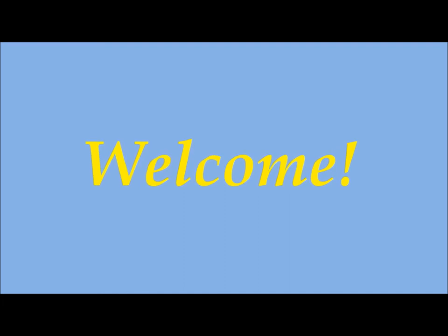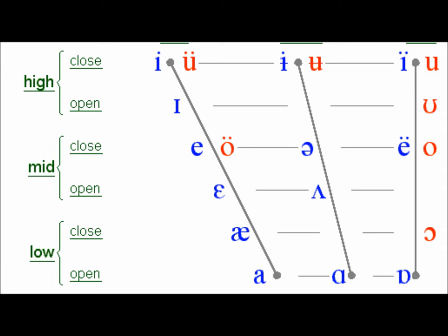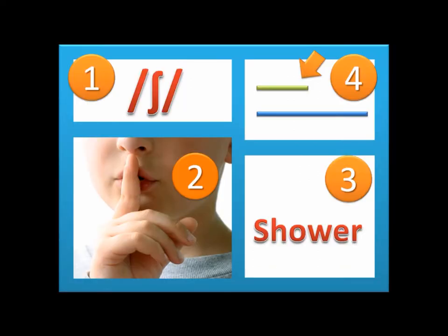Welcome to this video for you to practice the sound of American English vowels. Look at the following picture — does it look difficult? Guess what? This is not that difficult. We will show you how to produce the vowel sounds. You will see that number one corresponds to the phonetic symbol, number two corresponds to a common mouth movement when producing the sound, number three corresponds to examples, and number four corresponds to the length of the sound. For example: 'Shhh' — shower. It is a short sound.